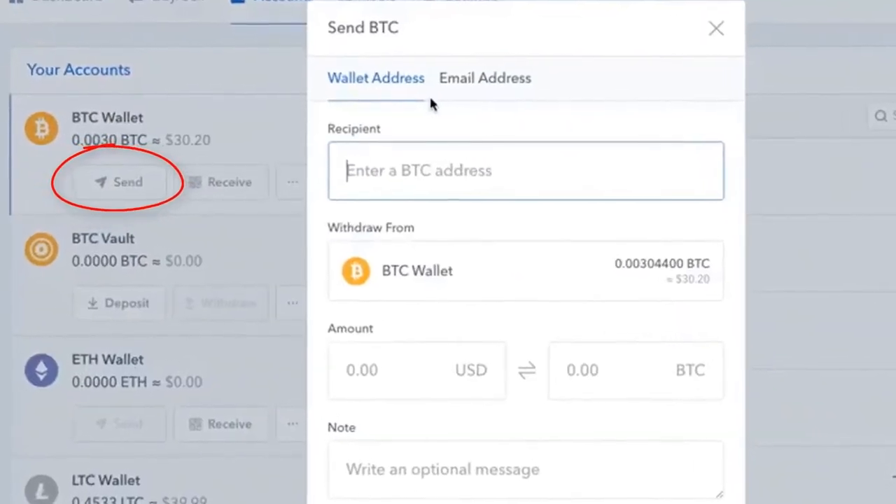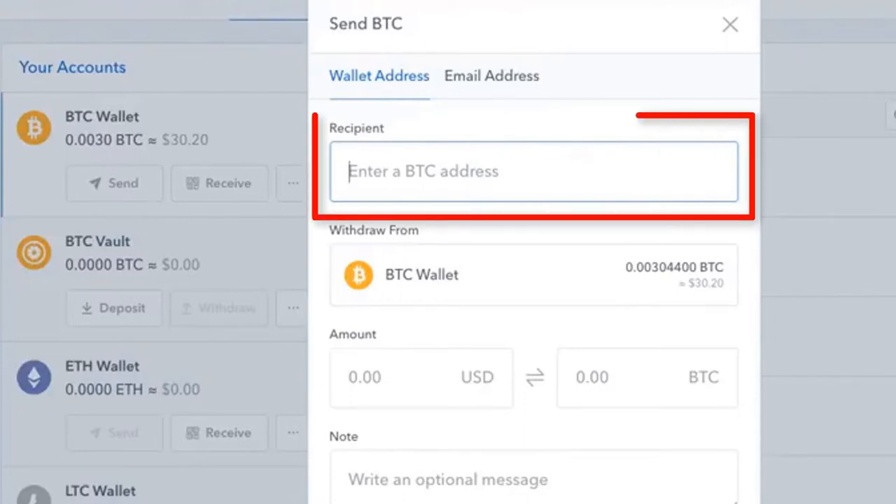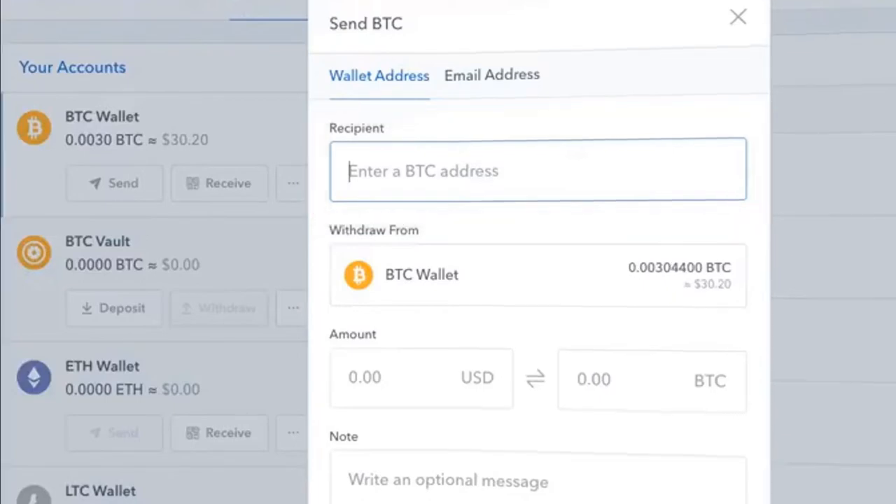Once you get to Accounts, go down to the BTC wallet and click on Send. Do whatever it takes in your particular wallet or exchange to send. You should have a pop-up asking where to send it — the recipient address. And that's what we're going to show you now: how do we get the recipient address from Trezor?